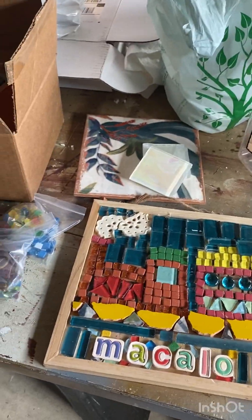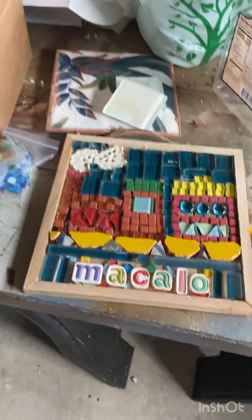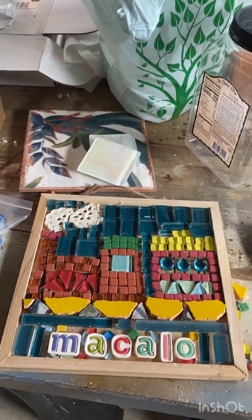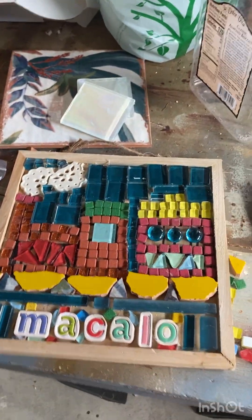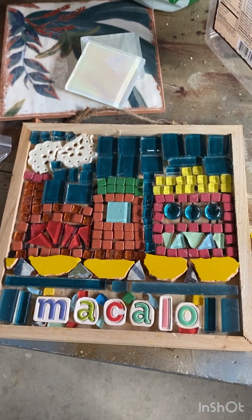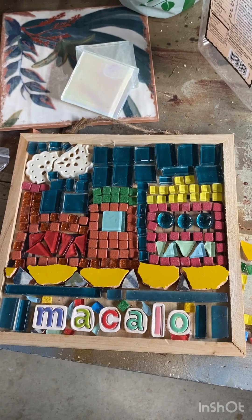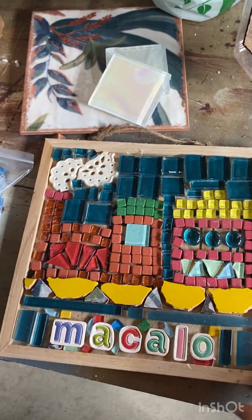Okay guys, it's non here. I'm going to try to show you a few things about tiling because we're going to be doing some tiling. This is a piece I was making for Micolo because he doesn't have a box, so I was just going to make one for him and send it to him.